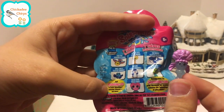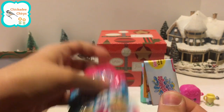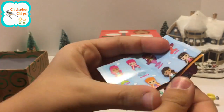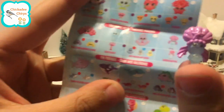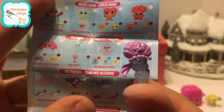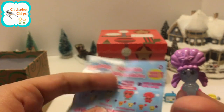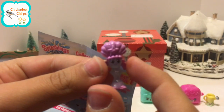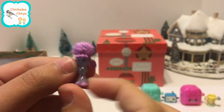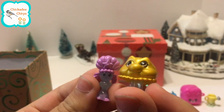This one we will have to look at in the collector's manual. This one is Serena Scepter. She has a raspberry purple on top and her scepter part is a clear sparkly color. Aren't they so cute?